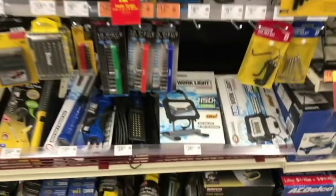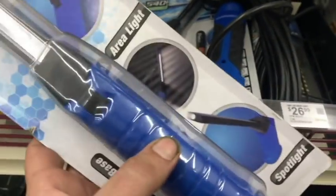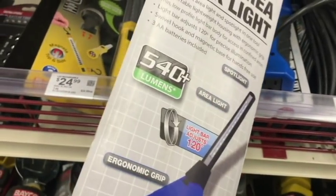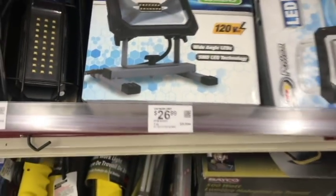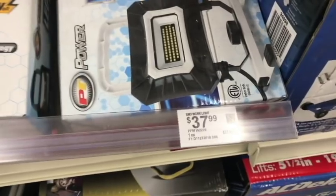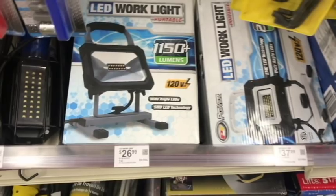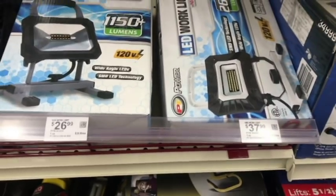This is what I love about O'Reilly's — this is why I go there for specialty tools. Flashlights are pretty handy. They sell a variety; I found one I actually liked and picked up today. 26 bucks for 1,150 lumens — or 37-38 bucks for 2,600 lumens. I had to pick up that one because it plugs into a 110-volt outlet. I don't have to worry about charging it — just plug it in and go, same reason I love my under-hood light.